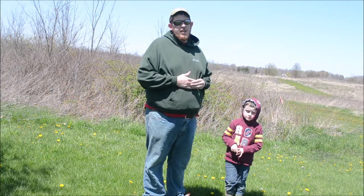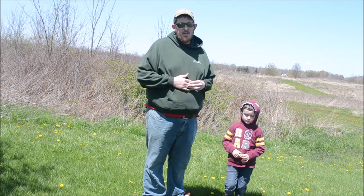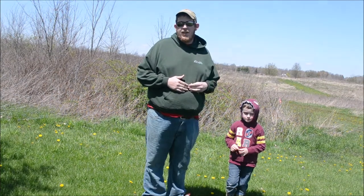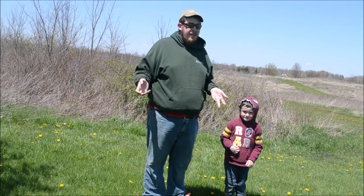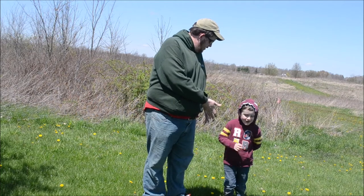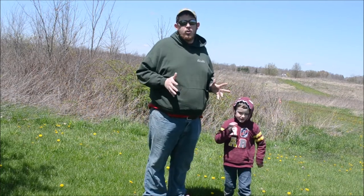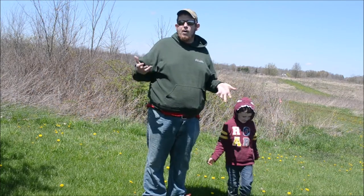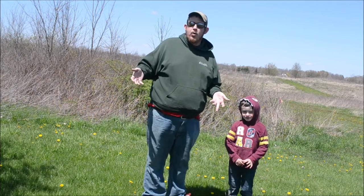Hello everybody, my name is James Anderson and I am the naturalist for the Marion County Park District. Today we're going to be doing a DIY bird beak activity that you can do at your own home. This is a great activity especially if you have little ones, and today I have my assistant Jeremiah, who is going to show us how certain tools represent different types of birds and see how well they survive in each environment.